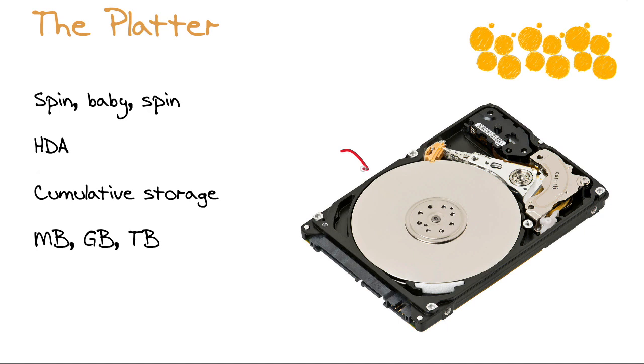You have this single, or more commonly multiple, platters inside what we officially term the head disk assembly — the enclosure for these platters. The top and bottom of the platters are utilized, and the cumulative effect of all the tops and bottoms that we can read and write to is the cumulative storage capacity of the hard disk drive, measured in megabytes, gigabytes, or terabytes.